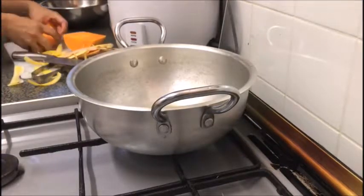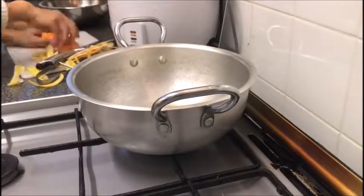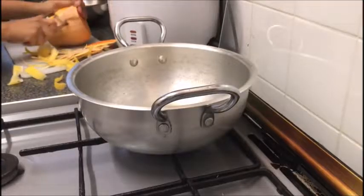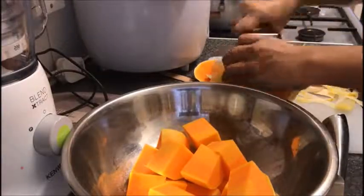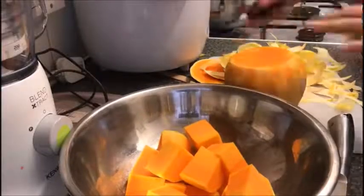If you've never cooked butternut squash, it's similar to pumpkin. Both are winter squashes and great for this season. If you're thinking we're going to use sugar for this dish, no not at all. The sweetness actually comes from the butternut squash which is also very nutty in taste.